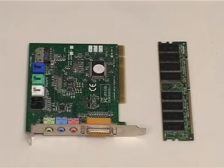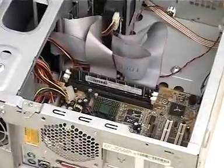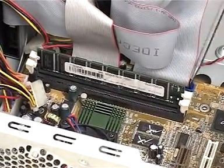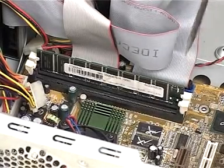Welcome to the demonstration on upgrading the RAM and the sound card on a desktop. This machine has DIMM slots to install the RAM. However, some machines have SIMM slots instead.